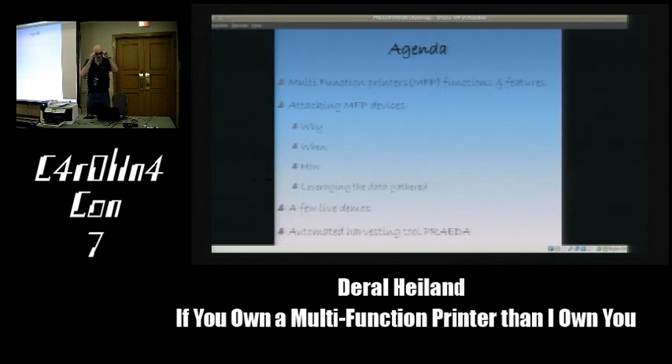Today's agenda: we're going to talk about multifunction printers—their functions and features and what those mean. We'll discuss attacking multifunction printer devices: the why, when, how, and leveraging the data we gather off these devices. We'll have a few demos—two or three simple demos to make the point. And then we'll talk about the tool we released earlier this year called Praeta.